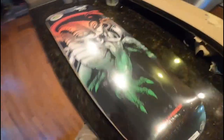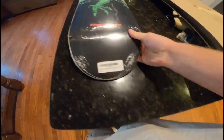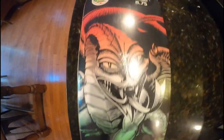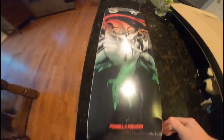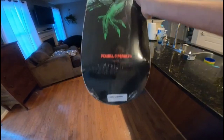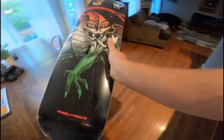Here is the deck I got — another Powell Peralta deck. I was really enjoying the shape, so I got another 8.75 Powell deck. It's basically the same one I'm riding right now, except this is a different design and it's Steve Caballero's.